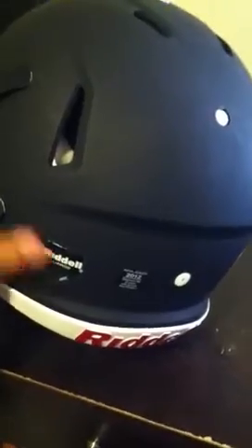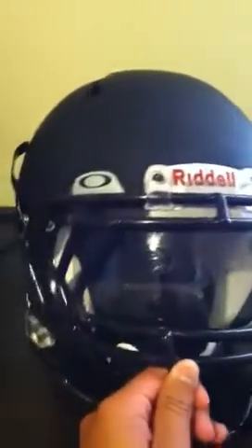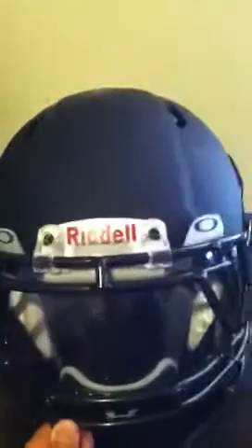It's really, really comfortable. I got my 60% visor on, open. Same one I used last season. I'm just going to keep that up.